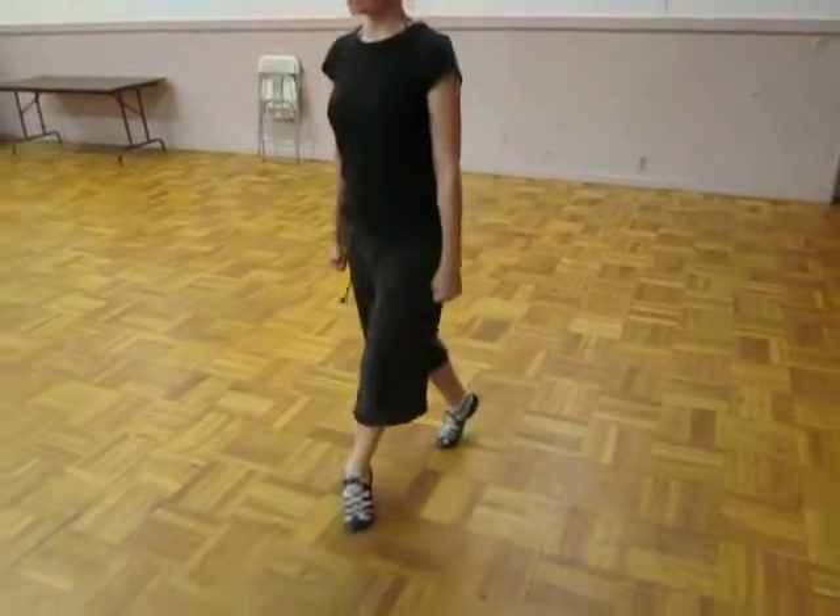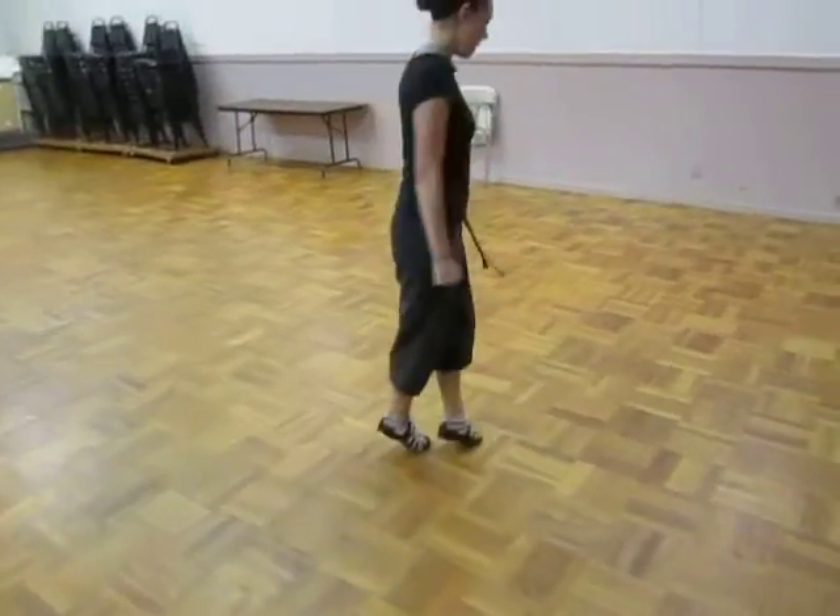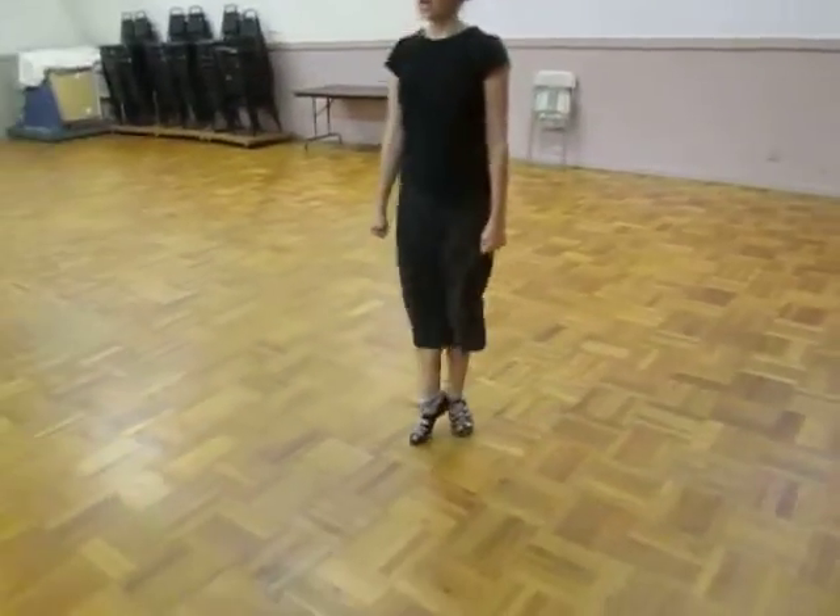Hop right, hop left, step over and down. Hop, step, step, behind, step, slide, down.